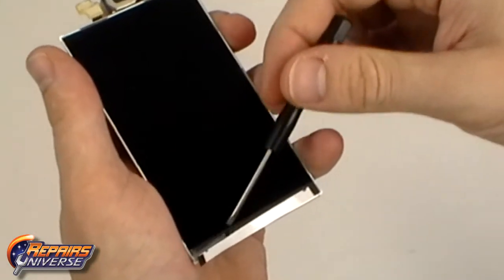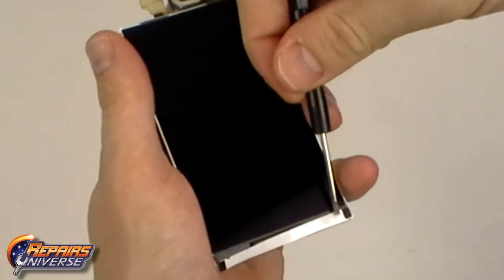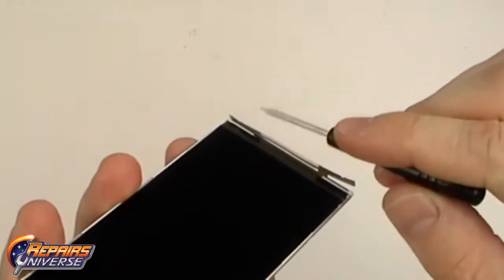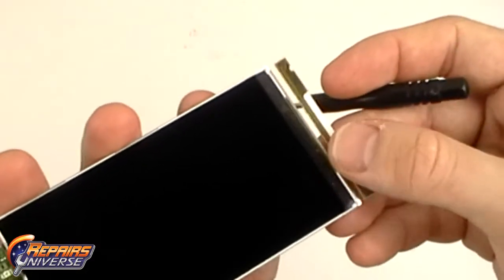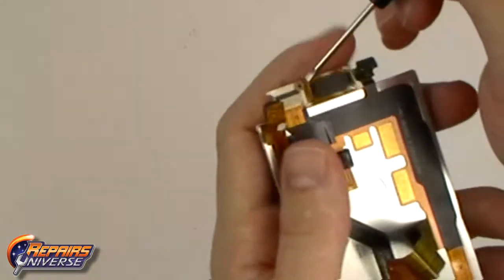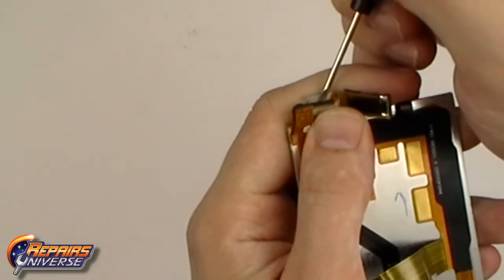Gently use the small pry tool to lift away the adhesive holding it in place. You can now release the one jaw connector located in the top left corner — simply release the back and remove the flex cable located inside.